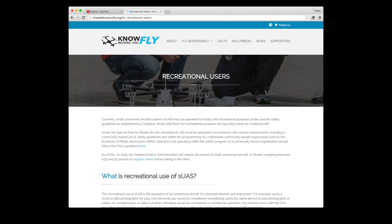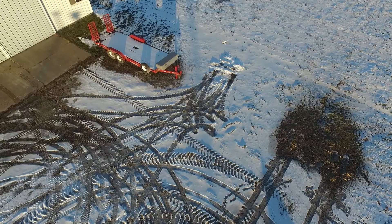Review the safety guidelines at knowbeforeyoufly.org before you get in the air. Make sure you get your UAV registered and put your number on the ship before you make your first flight.